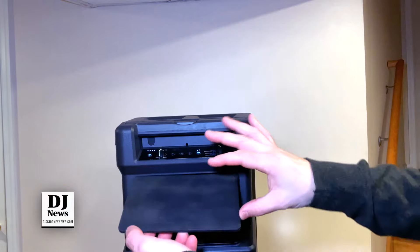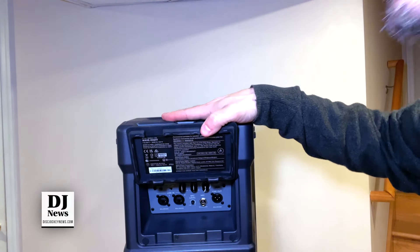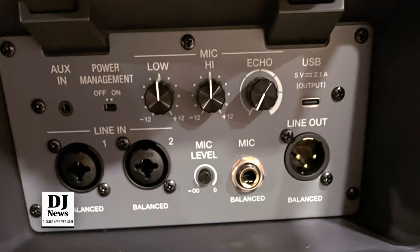If you do want to connect cables, you have that opportunity. On the back, you have two multi-tap systems with a line in. You also have a mic quarter-inch balanced input with a mic level control. You have low, high, and an echo feature within your mic controls. You have a line out if you want to connect these together without using the Sonic Link system, a USB-C for charging, and an auxiliary in on the side as well.